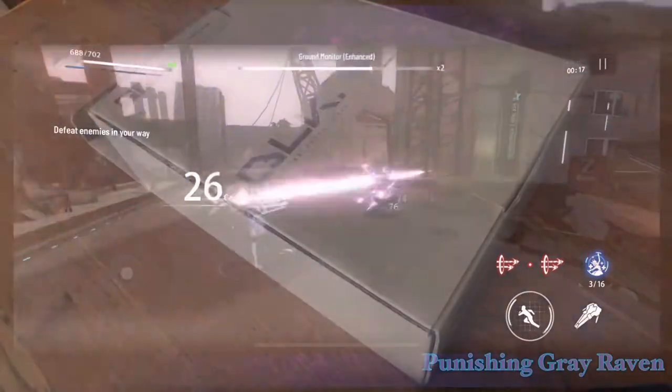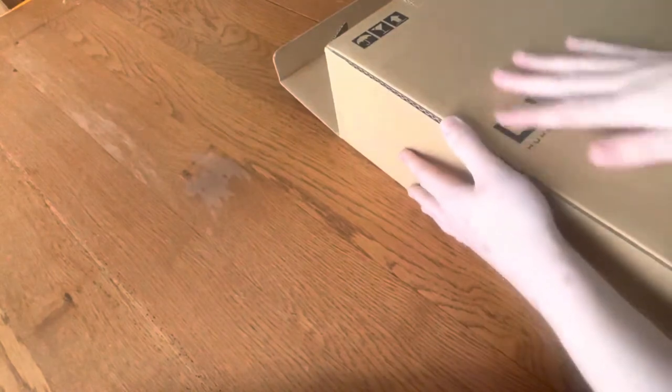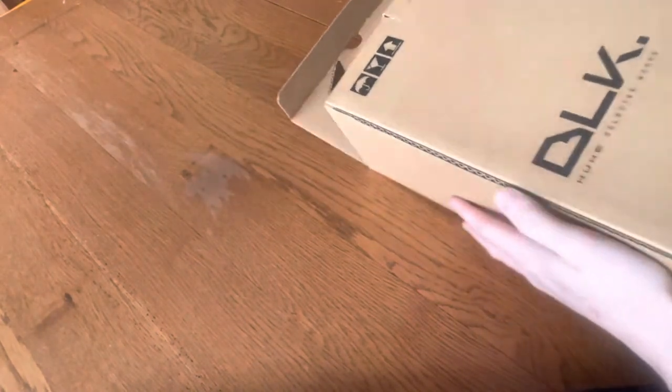First off, I noticed that the box it came in wasn't the one advertised on Amazon. But that could mean it was just repackaged to be resold. I did get what I ordered, so that's all I can ask for.